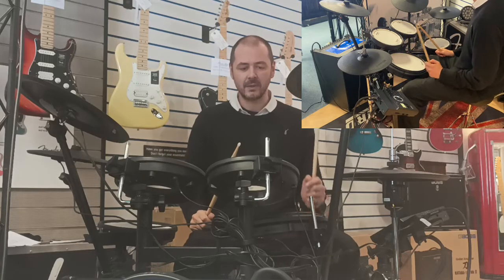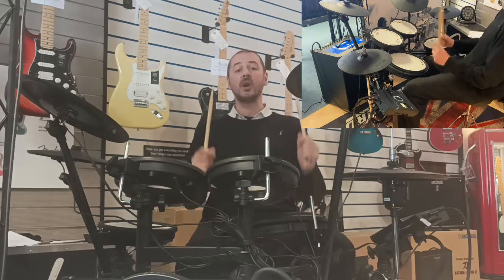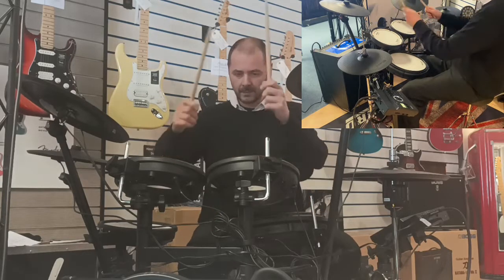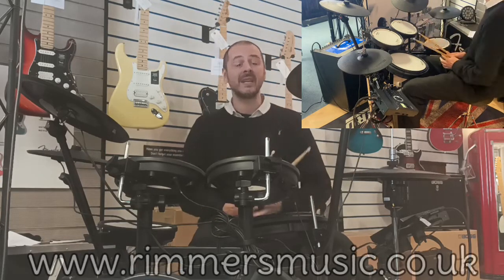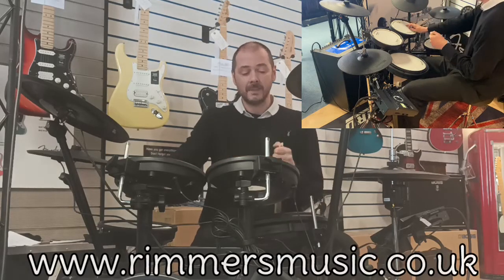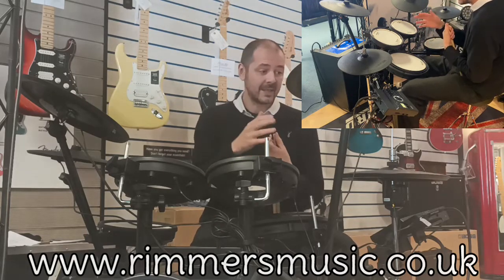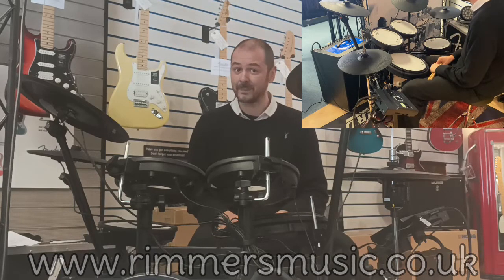Without doubt, the best digital drum kit I've ever sat down and had the pleasure to play — the Roland TD-17 KBX-2. I'm speechless — absolutely amazing. Thanks for listening, I've been Kev — check us out at Rimmers Music, that's rimmersmusic.co.uk. Click the link in the bio; they're in stock now, grab yourself one. They're brilliant — cheers, see you later.